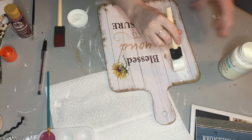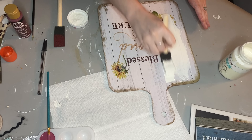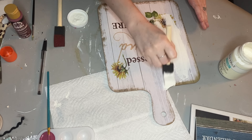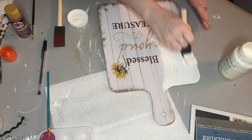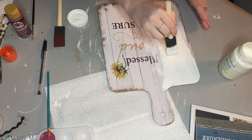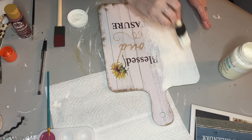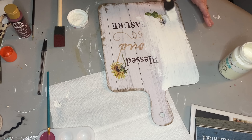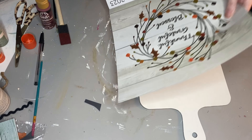Next we're going to put the ghost on there. I just took some black construction paper from Dollar Tree and glued that to the back of the ghost so you could clearly see the eyes and the mouth. Then we're just going to hot glue it down.